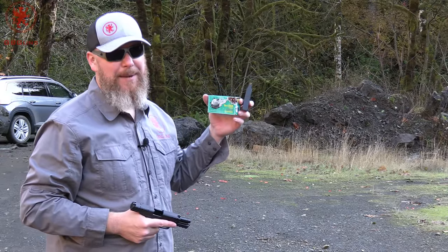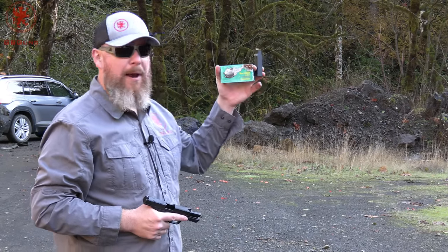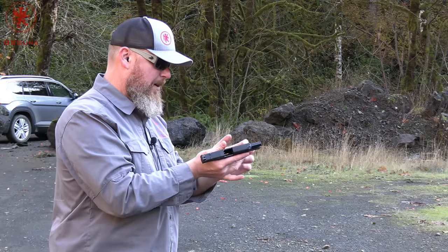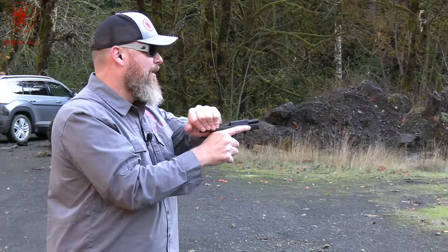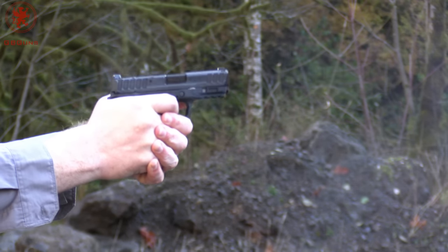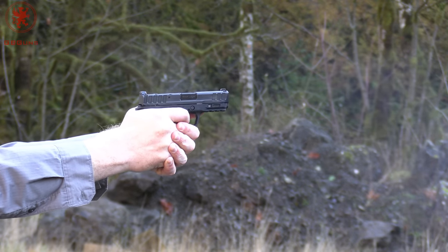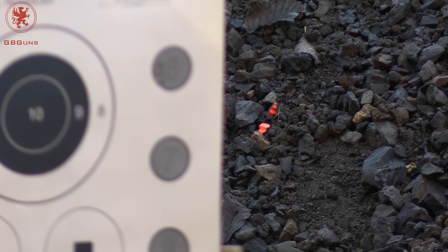It is this dark at two in the afternoon this time of year up in the northwest. Next is some steel case — the old Brown Bear tends to be a little bit spicy. 115 grain, lacquered steel case. Tia has loaded it into the 10-rounder. The trigger is softer than you expect. That round sounds soft too. The recoil impulse is different and it always has a slight mustard smell.